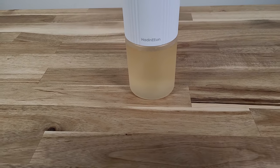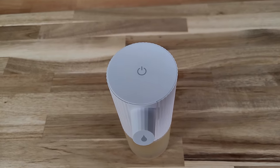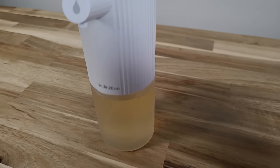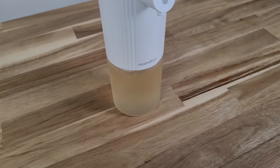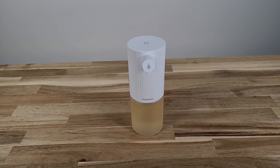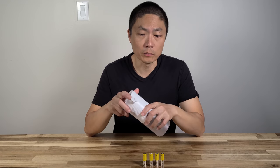Some of the features this soap dispenser has: 5cm infrared sensing range, 0.25 second fast react time, so it should be dispensing relatively quickly. It's made of eco-friendly ABS material, produces rich foam, and has a durable motor. It's also easy to change the liquid. Note that this does require 4 AA batteries, so make sure you have batteries handy because it doesn't come with any.